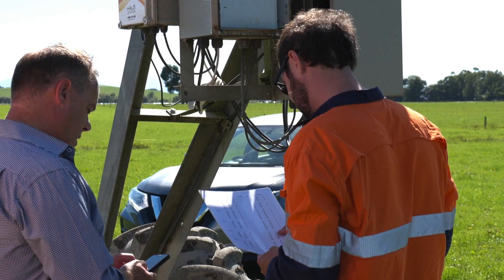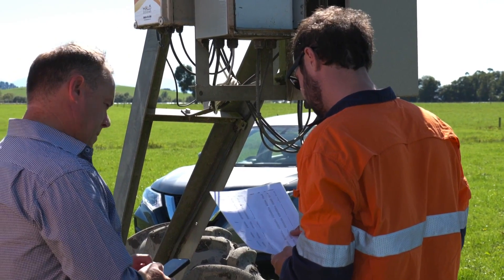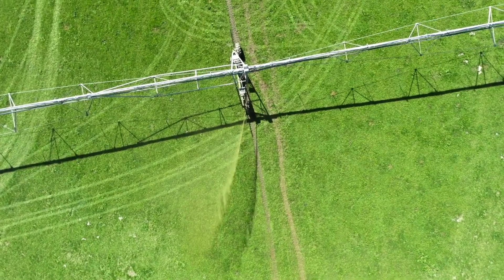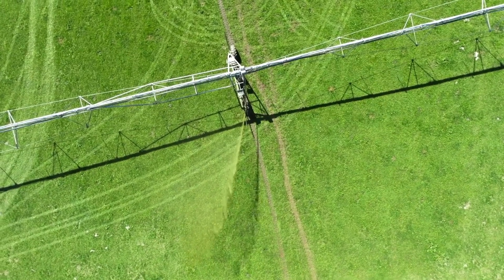The most important part of installing digital water meters is getting accurate data. Make sure your equipment is installed by a qualified person and follows the right requirements so you can get the most out of it.